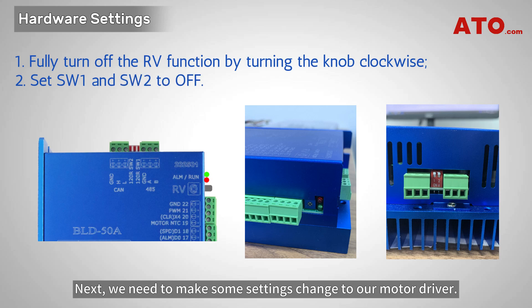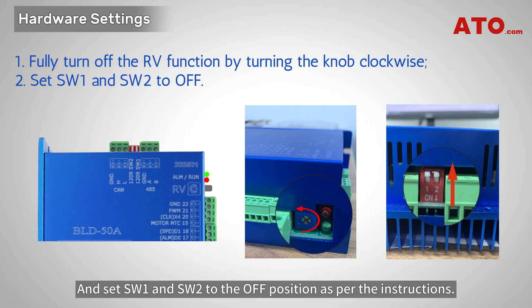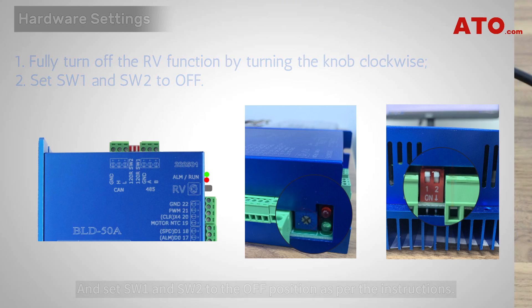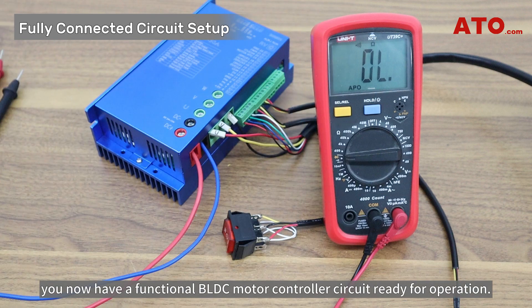Next, we need to make some settings changes to our motor driver. Disable the RV function on the controller by turning the RV cross screw head counterclockwise to fully off, and set SW1 and SW2 to the off position as per the instructions. Once all components are properly connected, you now have a functional BLDC motor controller circuit ready for operation.